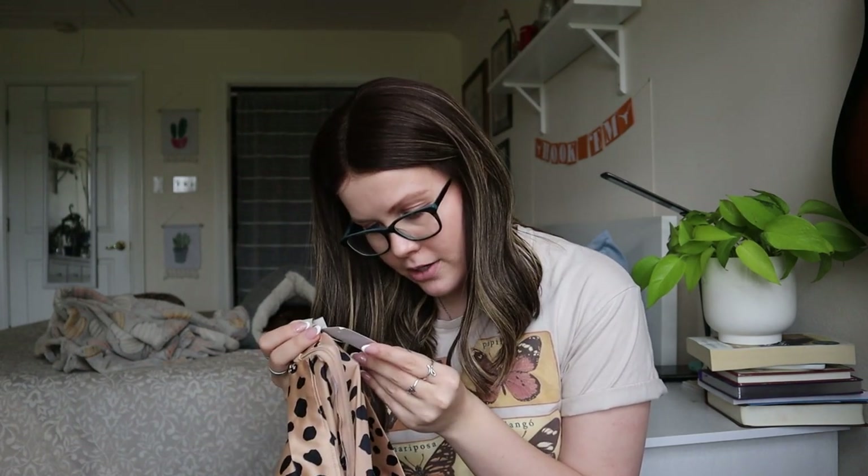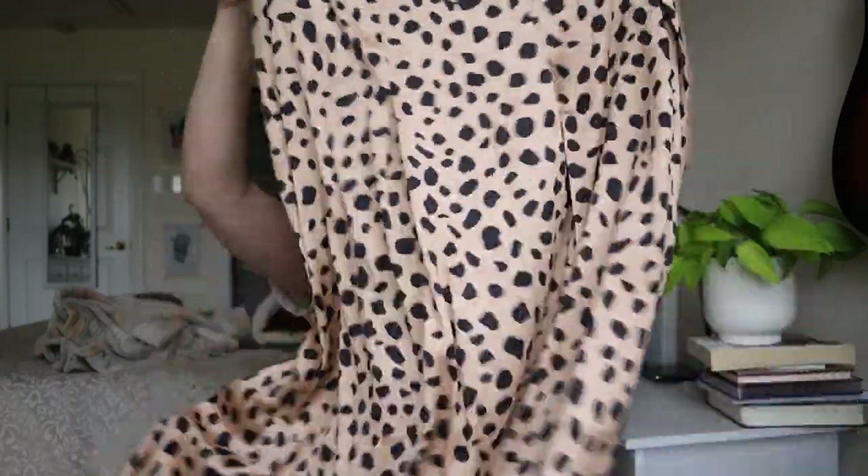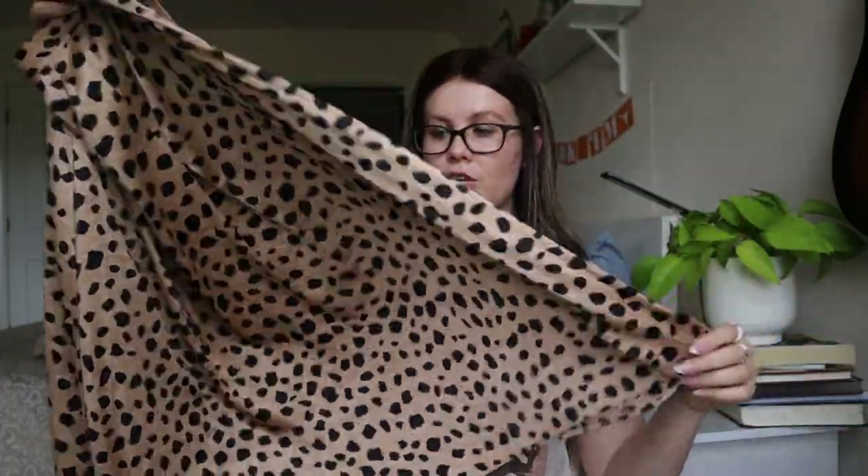This is a Loft size 8, new with tags — retailed for $65, and that even looks like a sale sticker so that's not even the original price. It's a cheetah print skirt with little inserts for added movement. Cute — I'll definitely sell this one. Even though I personally don't love the material, it's new with tags, it's Loft, and it's an animal print. It's got a lot going for it.